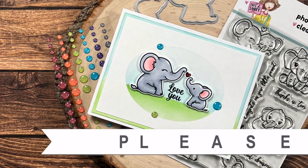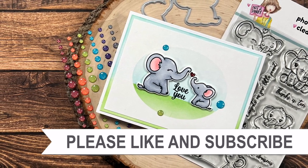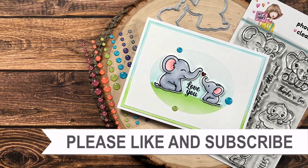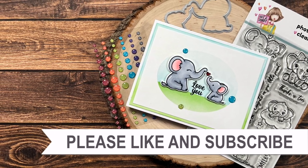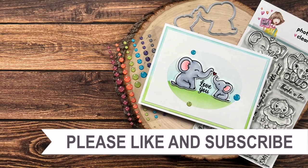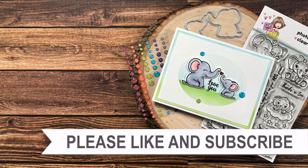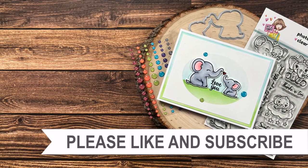Thank you so much for taking the time to watch all the way to the end of the video. I hope now you'll consider clicking on one of the videos or playlists I have linked above, and if you're interested in any of the products or tools I used in today's video, I do have some links in the description box below.